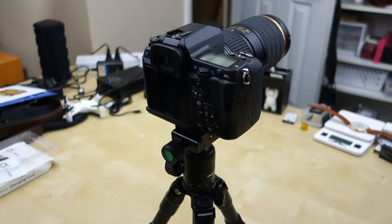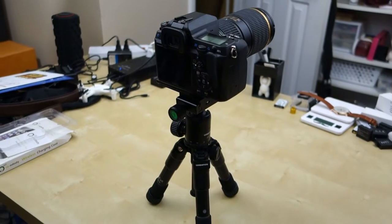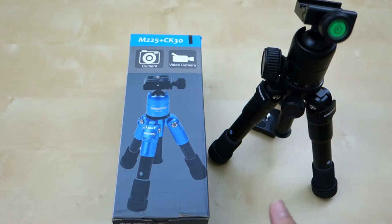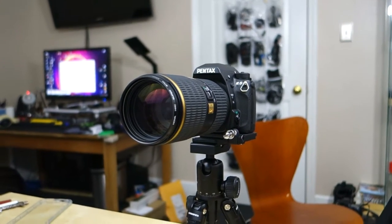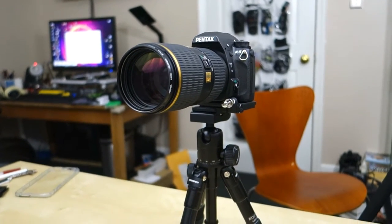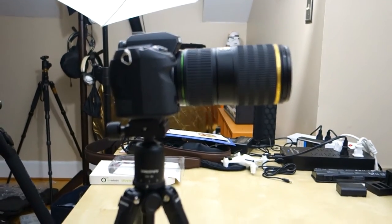Hey guys, it's Johnny Tech Review. Today I have a quick review for you of this table tripod. This is from a company called Campbell Photo — it sounds like a Manfrotto tripod, but no, it's not. It's just a Campbell Photo. This little tripod is designed to use in various small applications like setting on a table or on a floor. And yeah, it's a pretty nice little tripod.